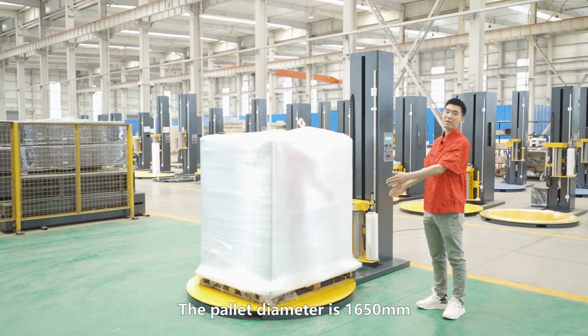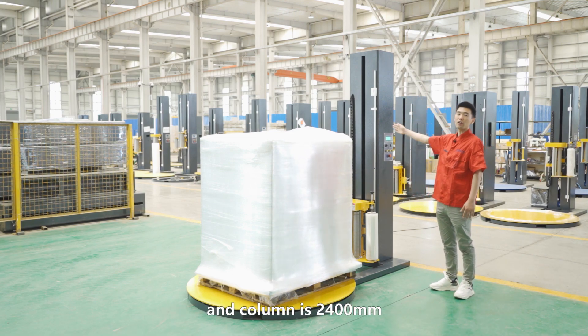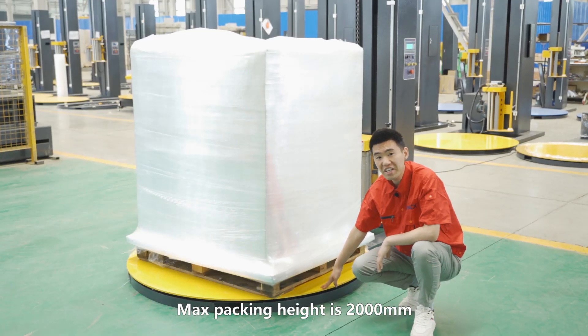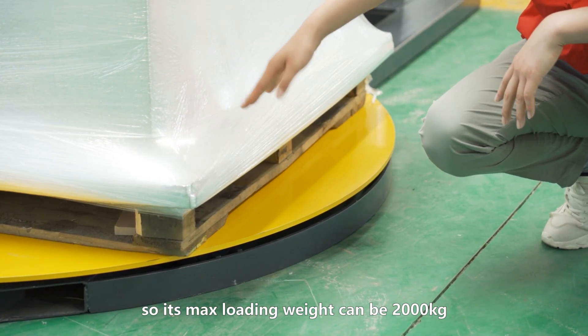The turntable diameter is 1650 mm, suitable for most common load sizes. The column height is 2400 mm and the maximum packing height is 2000 mm. The board thickness is 10 mm, so the maximum loading height can be 2200 mm.